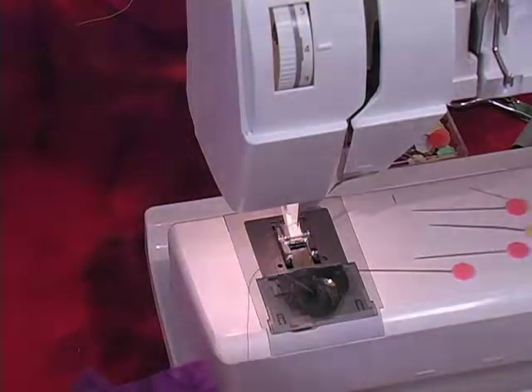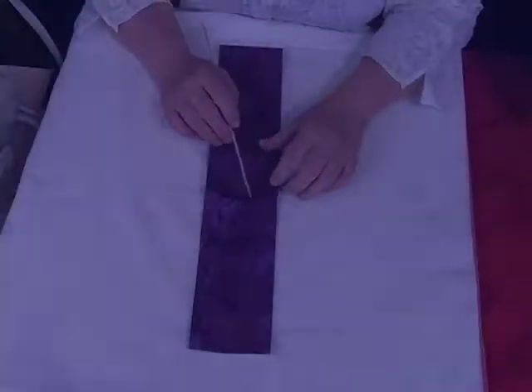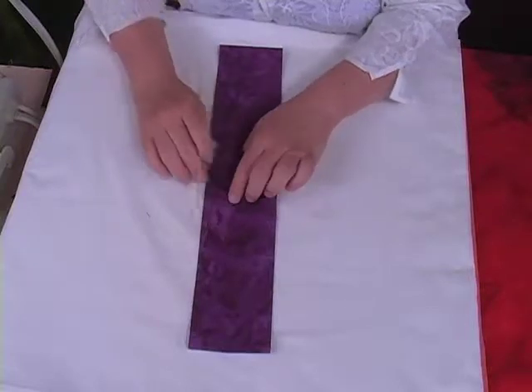Now let's go back to the pressing board. I'd like you to press open those seams that you just sewed at the machine.